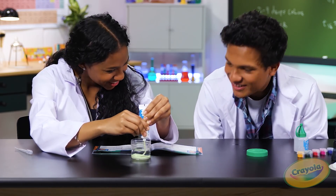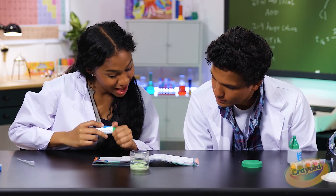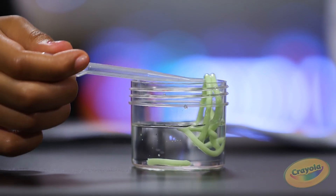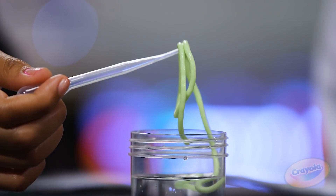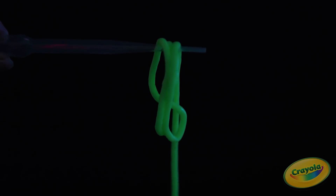You can see him more in the dark. Next step: grab your worm out of the jar using your pipette. How does the worm feel? Look at him. Whoa. Now let's see what Seymour looks like in the dark. Whoa. Awesome.